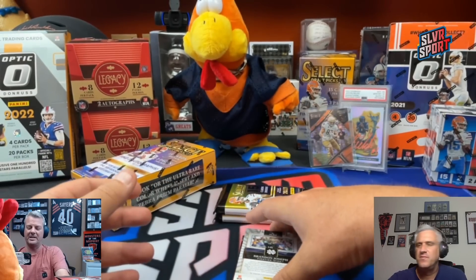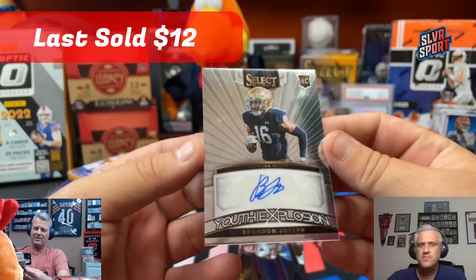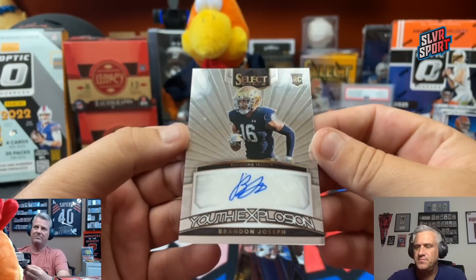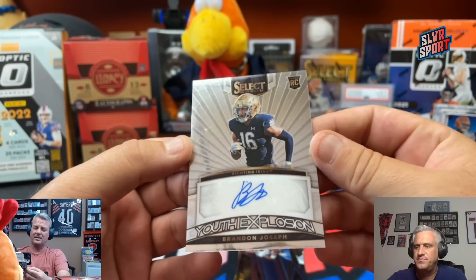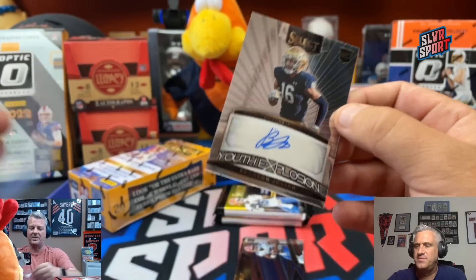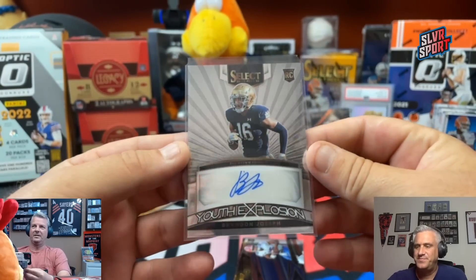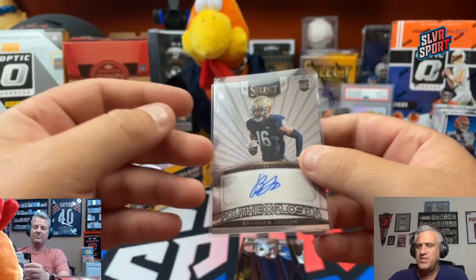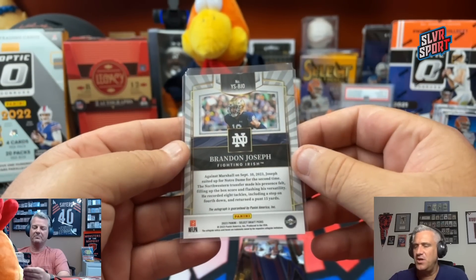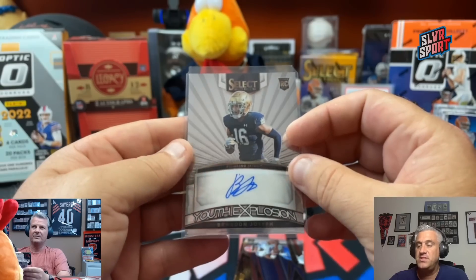Another Notre Dame pull — that is going to be Brandon Joseph. That card is kind of blah with the regular Chrome. I would like to see it with the prism on it — it's just a little flat. College Station, Texas. Currently a member of the Detroit Lions.